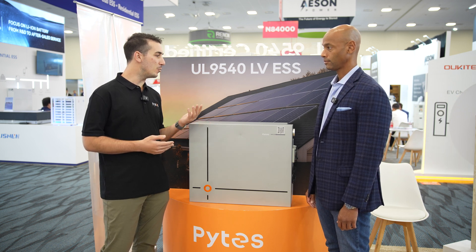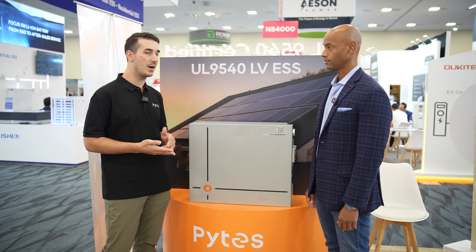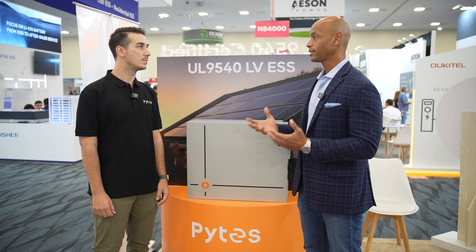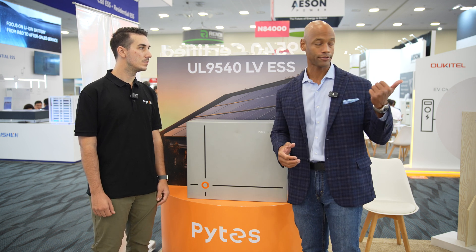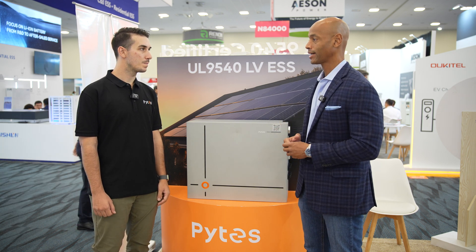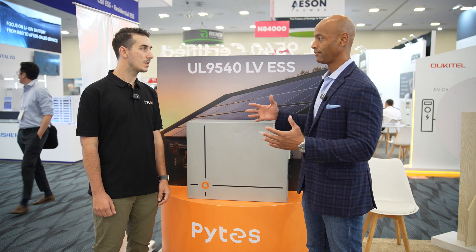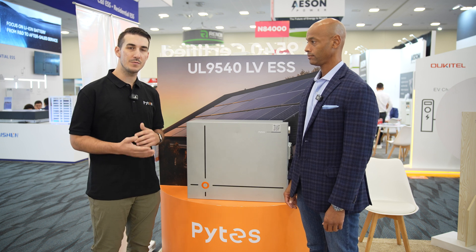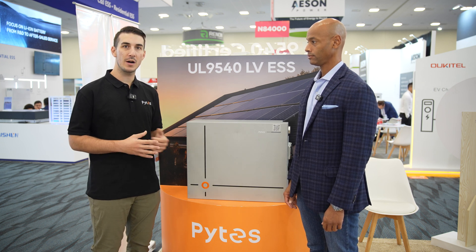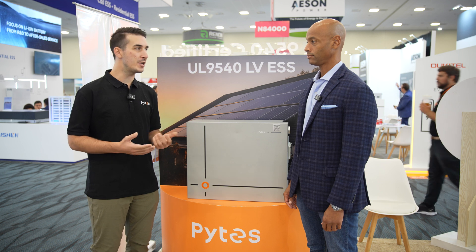We will have UL 9540 certification with Solark and Lux Power. For those connecting this to a higher capacity inverter like the Solark 15, we can do up to three batteries in parallel, which gives you about 30 kilowatt hours of usable storage and power output close to 20 kilowatts.